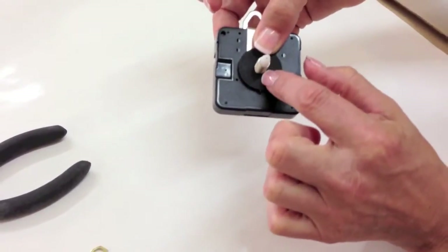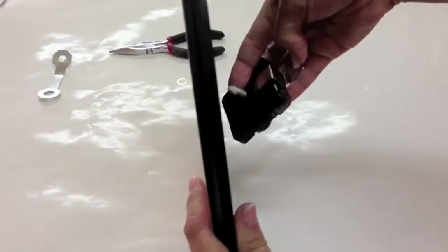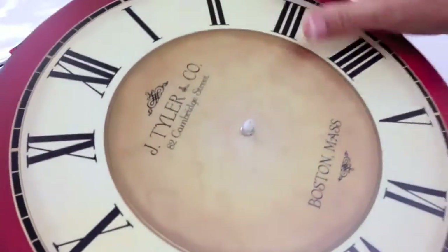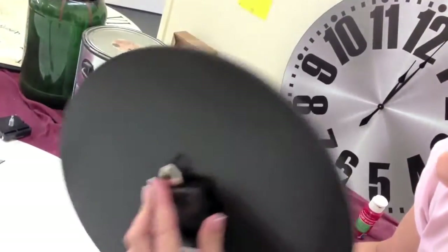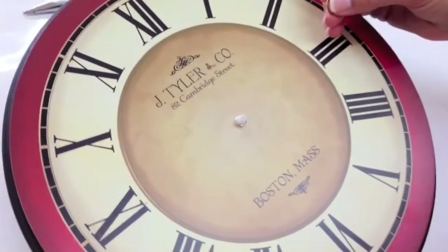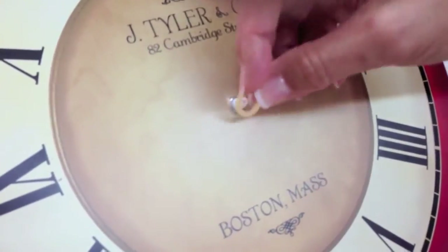Then take your washer and make sure there are some bumps on one side — that's going to go toward the mechanism. Push it right on, and the flat side is going to go against the clock. Now take your 12-inch clock and put the mechanism in through the back of the clock. Hold the mechanism with your left hand and push it in, making sure it's nice and snug. Make sure that the hanger is at the 12 position. The washer is important because it will help prevent the mechanism from spinning.